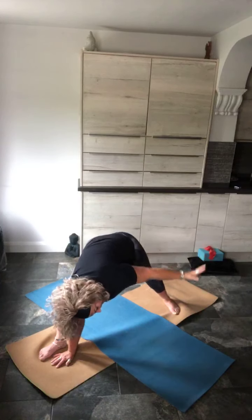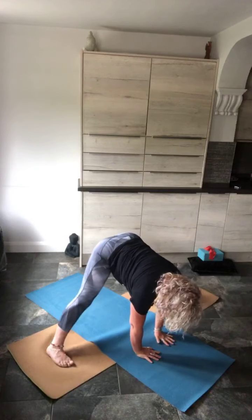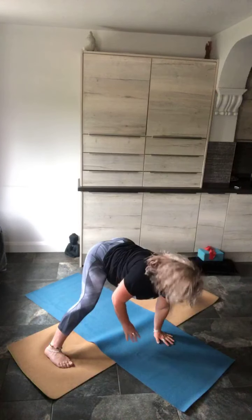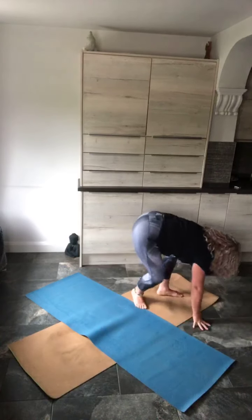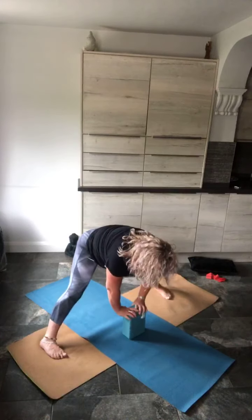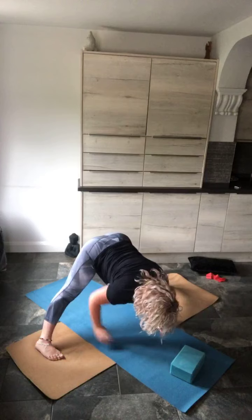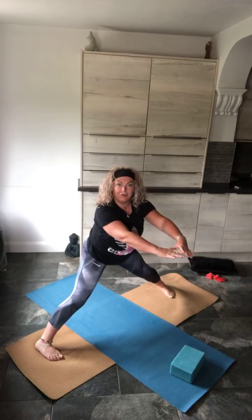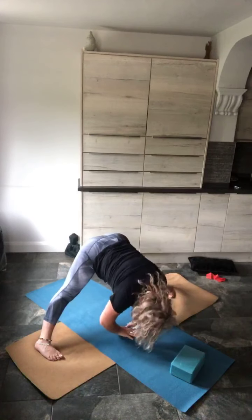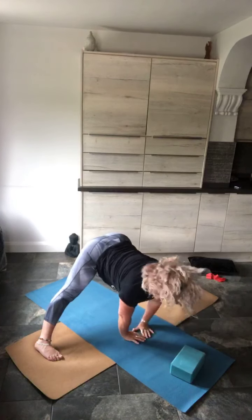We're going to rotate around and take our feet extra, extra wide. Hands are on the floor — or if you have a yoga block, you might want to use that. Turn your toes in, push back through the hips and heels. Make a diamond shape either on your block or on your mat, but not too far forwards from your feet.